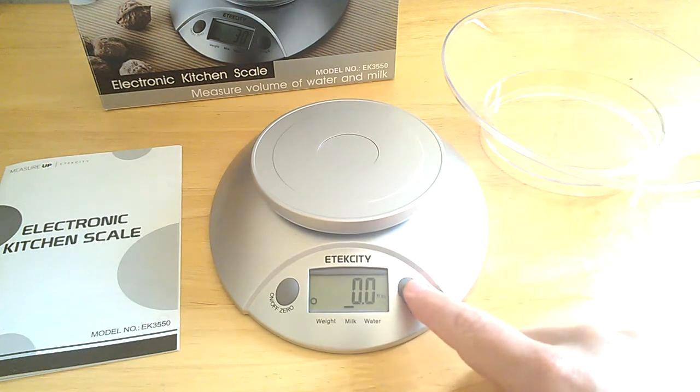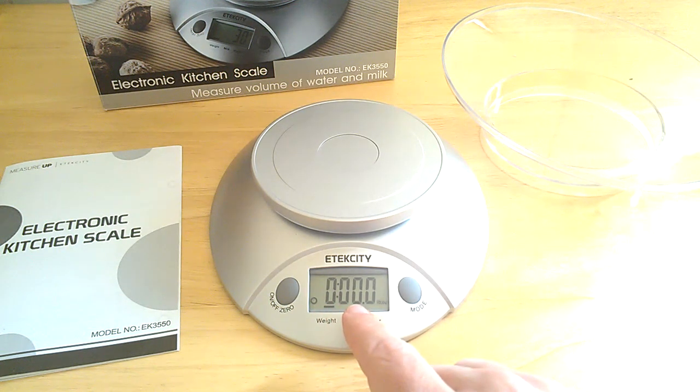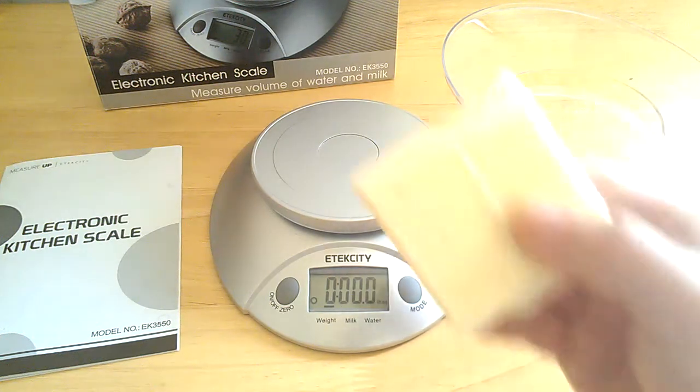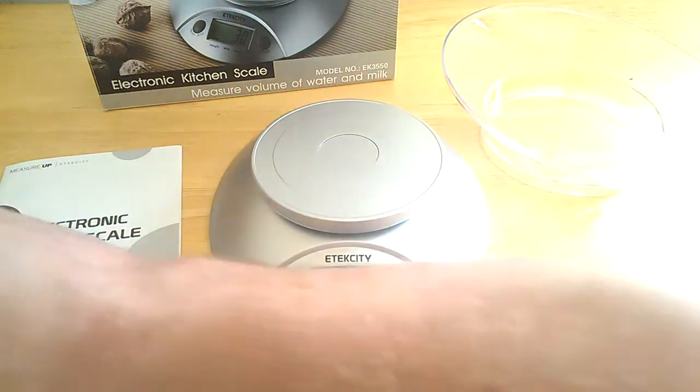Now I'm in the water mode. I'm just going to push the button here and go back to weight. Your first digit is your pounds, your second and third digits are your ounces — there are 16 ounces in a pound, that's why there's two — and then there's the 0.1 which is your tenth-of-an-ounce measurement. I have a quarter pound block of margarine here. I'm going to put that on there, and it toggles between 4.0 and 3.9 ounces, which is right because there are 16 ounces in a pound. Very responsive. It's very close to the quarter pound — really nice.